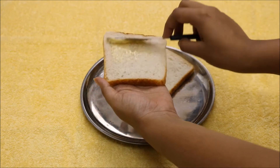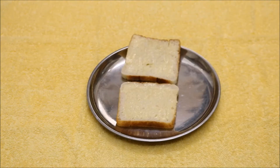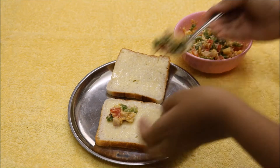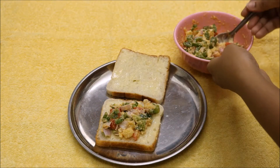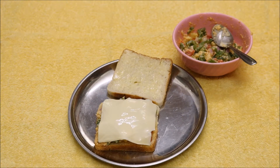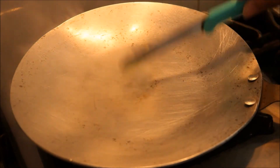Then I put some butter on the bread and spread the mixture on the bread. I also added a cheese slice to make the sandwich a little more cheesy. I then place the other bread slice and the sandwich is ready. Now you can toast it.